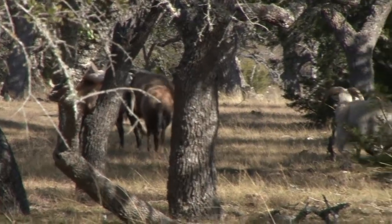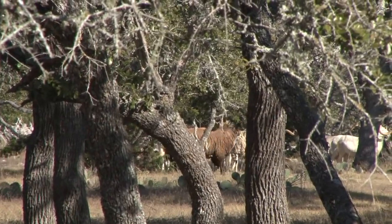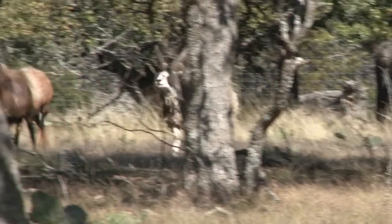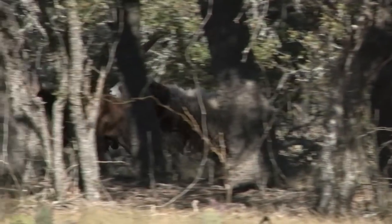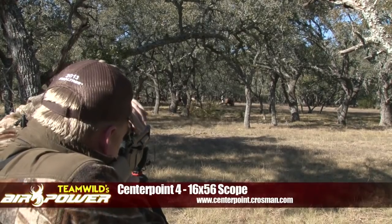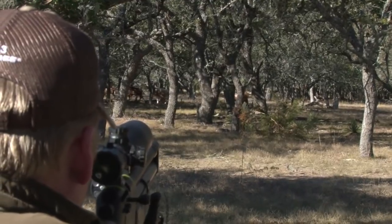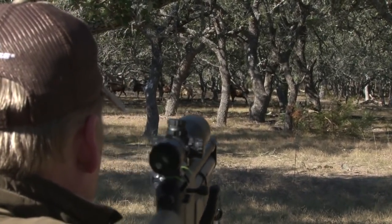Then something spooks them, and they all trot off. The herd begins milling around nervously, not too far away from us. Then we spot our ram, causing trouble. He runs alongside another sheep and tries to butt him. He's a gnarly old boy, but he's also big trouble. As the herd all run along, I try and set my sights on the ram, but moving through the trees it's not an easy shot, so I hold fire. A little patience will be rewarded, and a shot will eventually come.